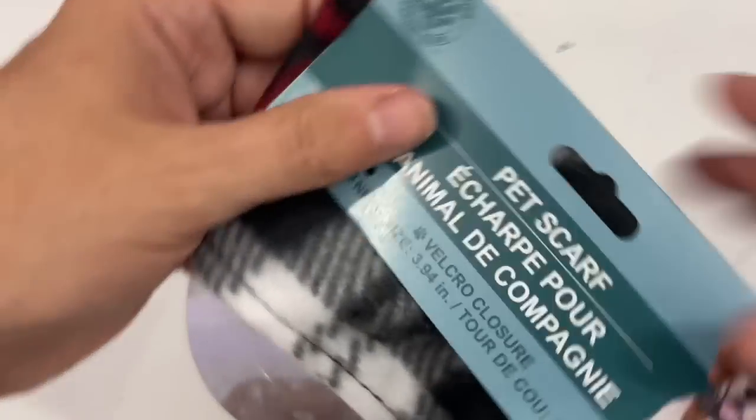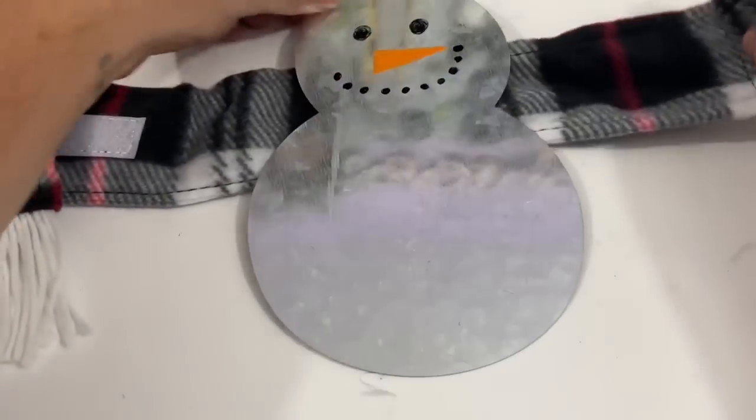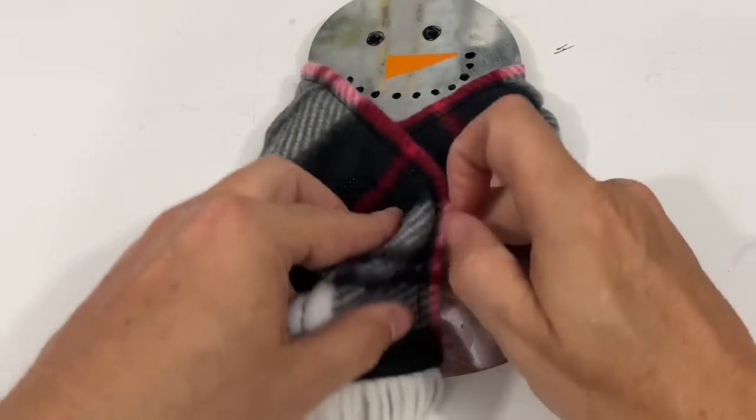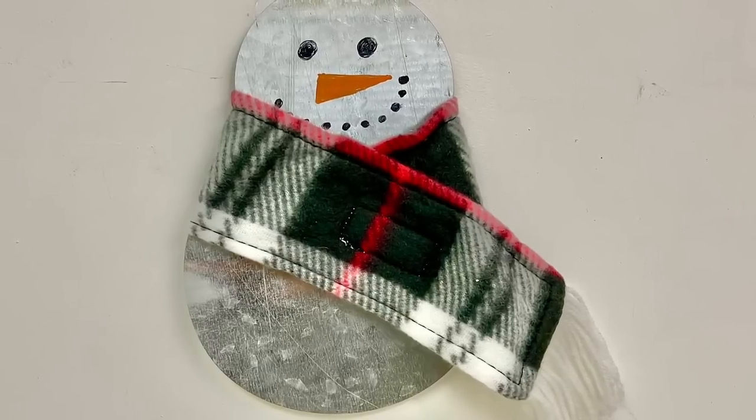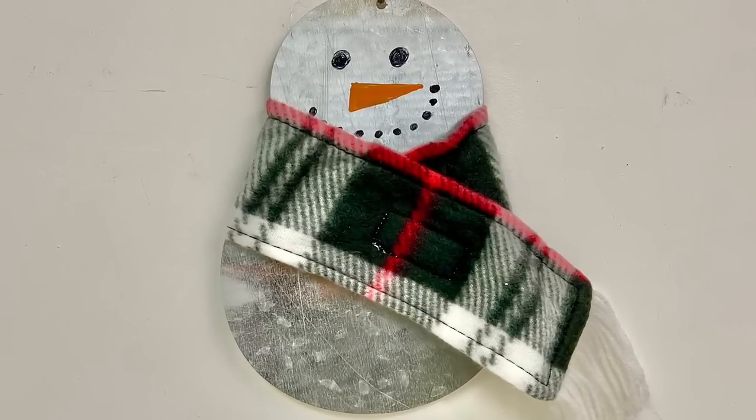How cute is he? I love his little button mouth. For that pet scarf, there's Velcro on it and it's obviously made for a very small pet. I did try to put it on Otis, and he absolutely hated it. How cute is this? So simple, so easy - the kids would love this.